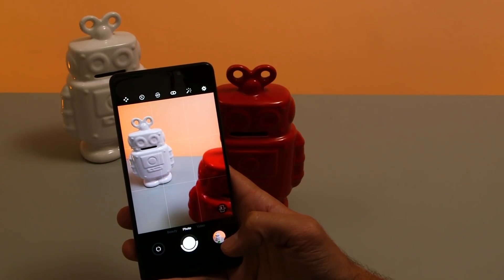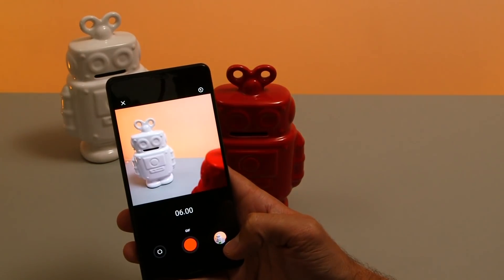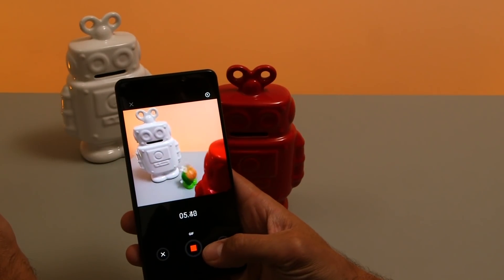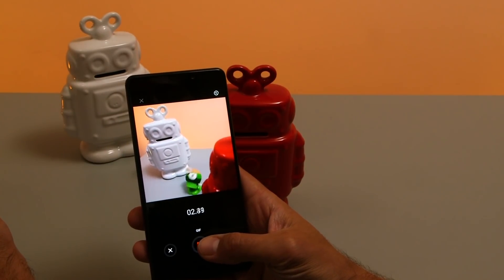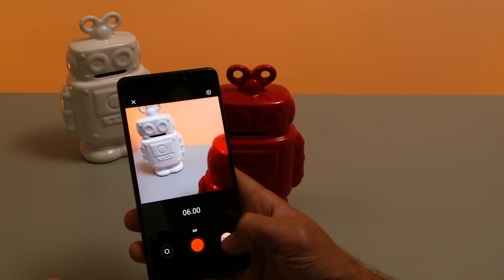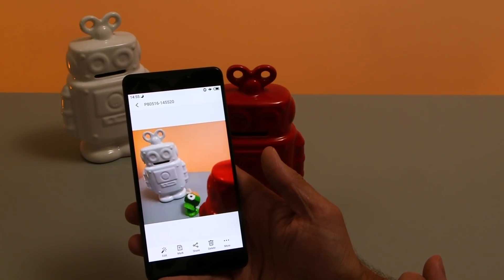For moving subjects there's a GIF mode which will take a square picture, capture movement, and save it to the gallery. You can see that it creates a looping GIF that you can share to social media.